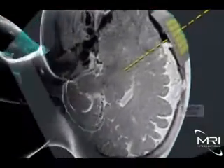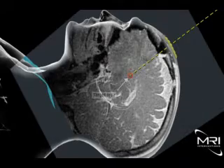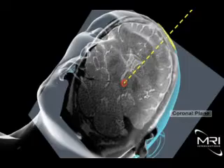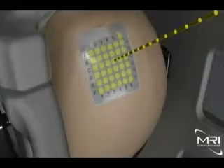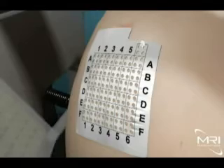The entry point of the planned trajectory is identified on the patient via the smart grid. The ClearPoint software recognizes where the planned trajectory passes through the MR-visible smart grid and identifies the specific coordinates to the physician. In this example, the coordinates are C4. The top layer of the smart grid is then peeled back and the coordinates are used to guide the surgeon in marking the location of the entry point in the patient's skull.